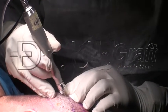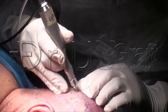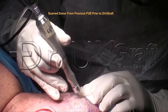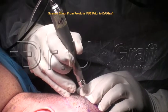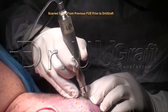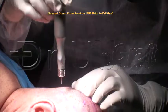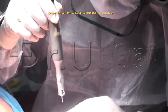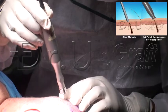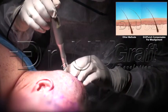Even a person with no skill can use this. This patient has had FUE, and the area is scarred. That's me holding it — and we just want it to release.